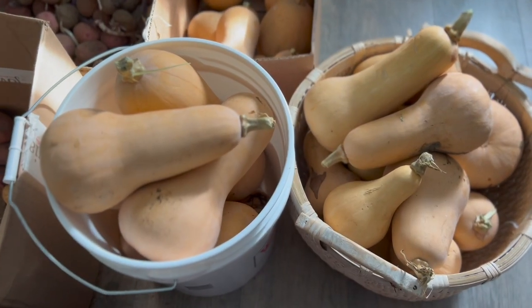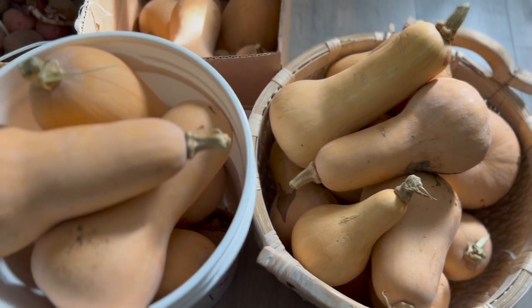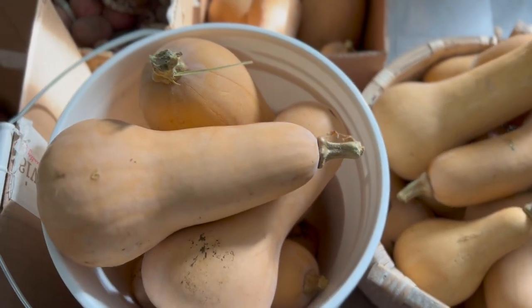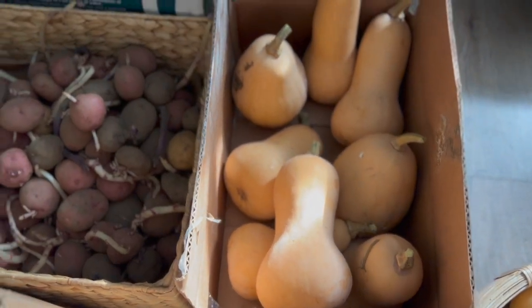Hello and welcome to the Country Living Homestead. If you're new to growing your own food, you may be wondering what does the larder look like in late winter? Stay tuned to find out!